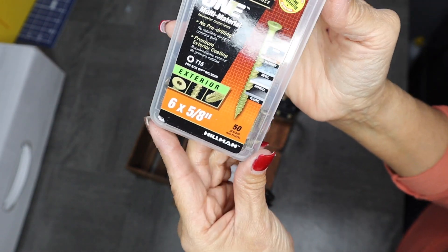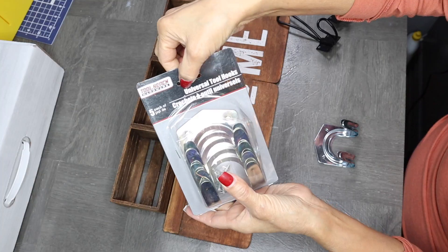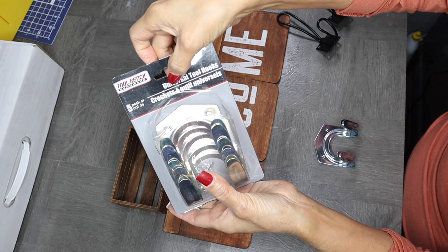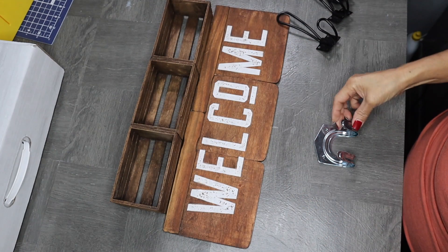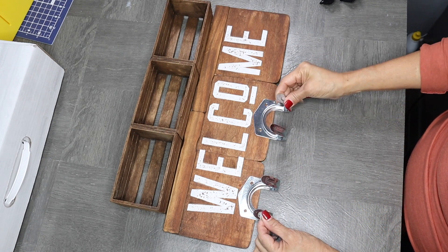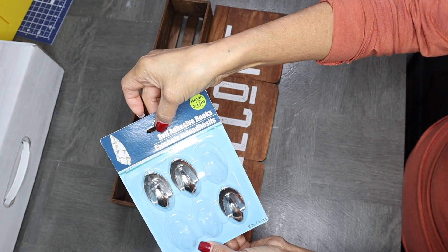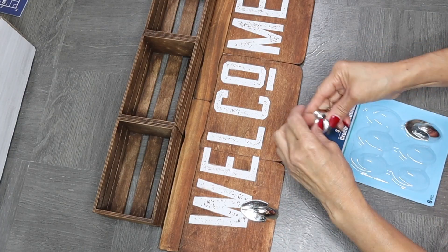And if you're wondering, these are the screws that I used. Now just in case you'd like to do this and you don't have those hooks, you can use these ones from Dollar Tree — they would work fine, you could just spray paint them and they would look really nice. Or you could also use self-adhesive hooks from Dollar Tree as well.